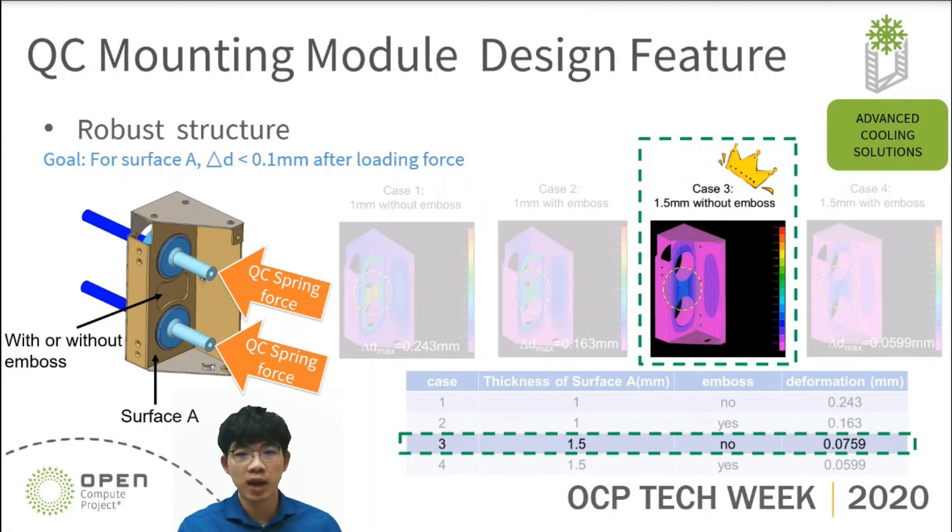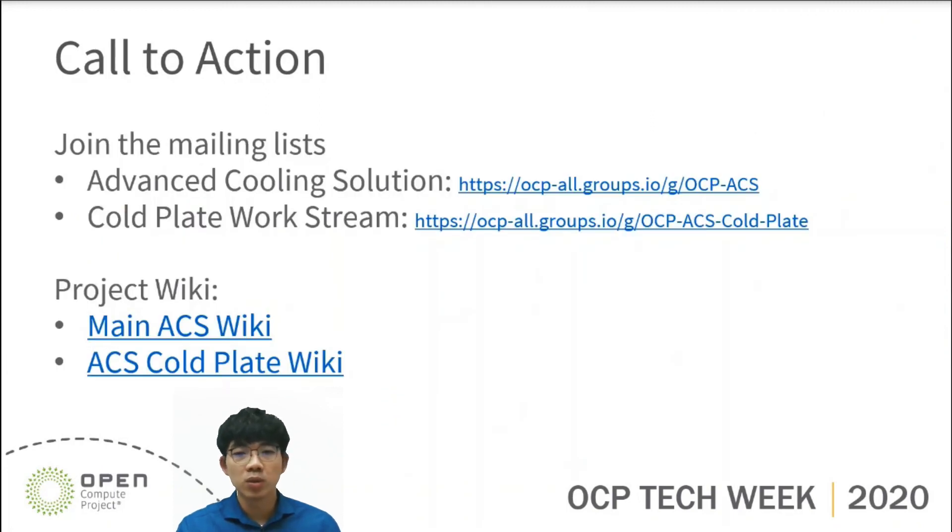That brings me to the end of my presentation. Here is the call to action page. Please check the link below for more information about the Advanced Cooling Solution and Code Project Workstream. Thanks for your attention.